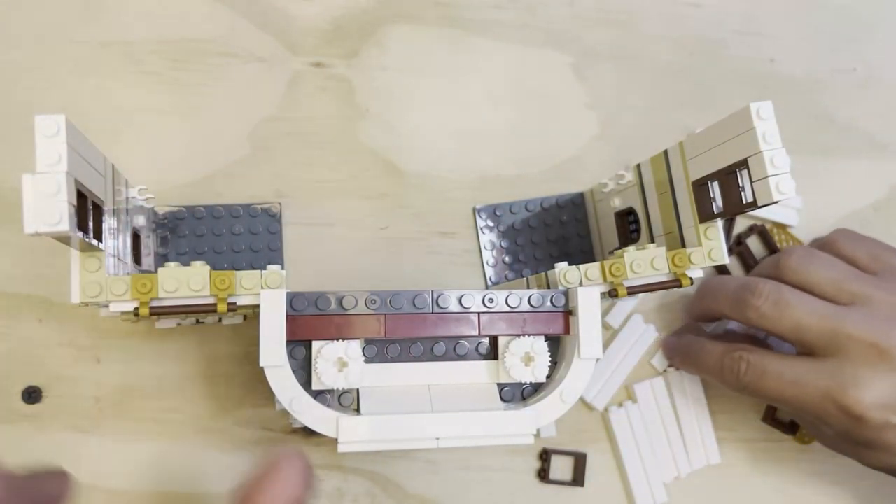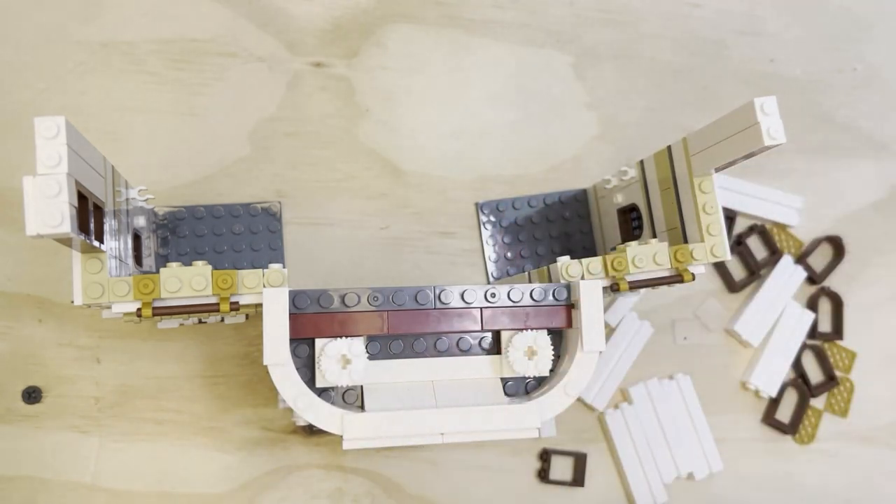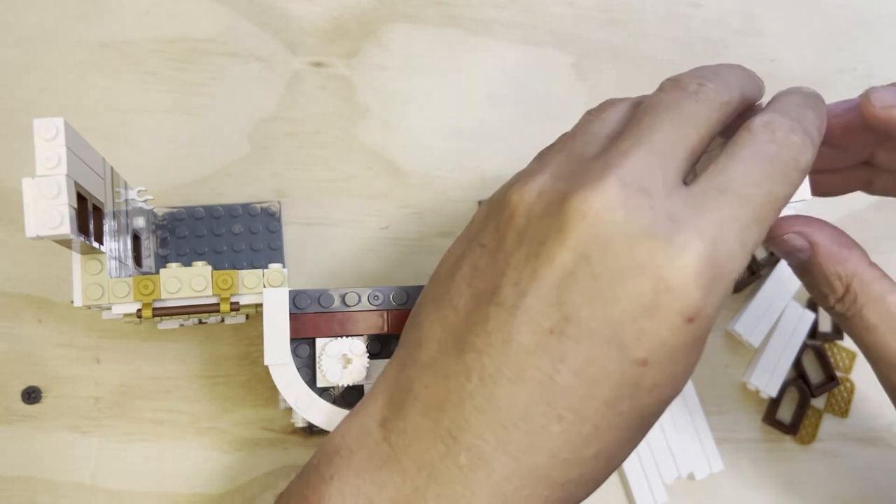This flat plate is going to go there like that, and there's another one that's going to go on this side — like that. Put that over here.